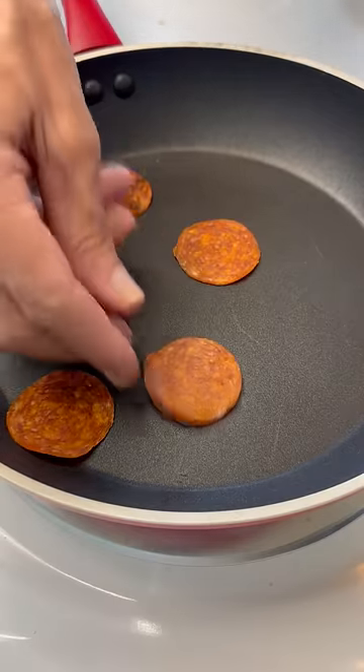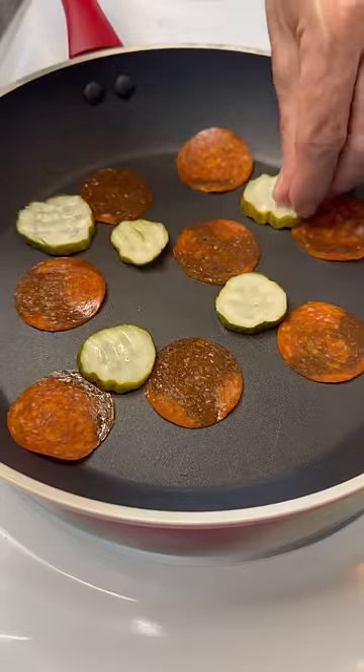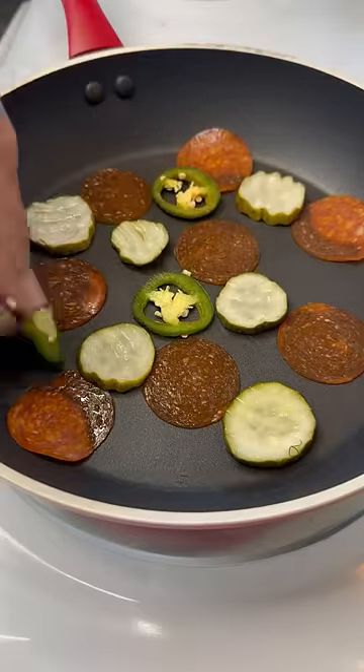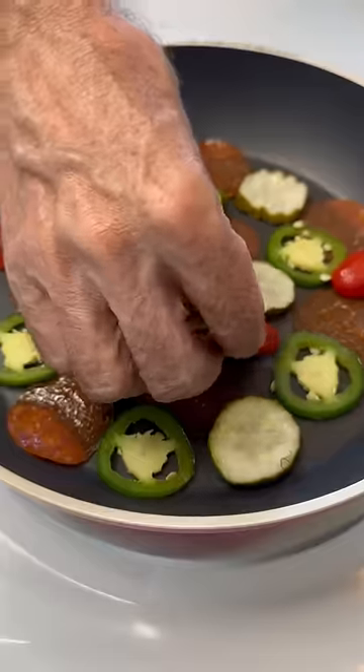So guys, what if we took some pepperoni and just threw it down in a pan? And then what if we threw some pickles down next to the pepperoni? And then what if we threw some jalapeños down next to the pickles and the pepperoni? And then what if we threw some tomatoes?